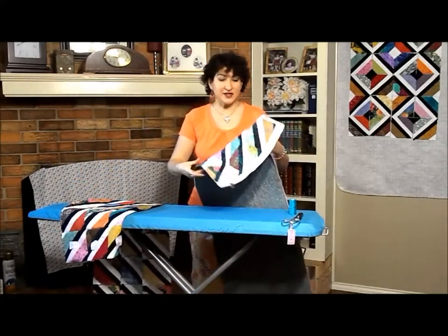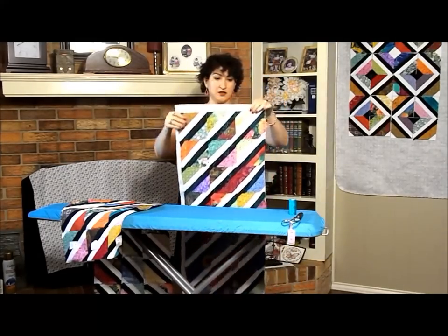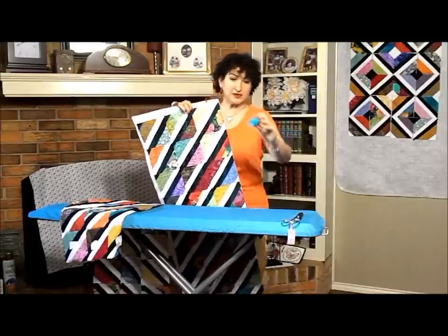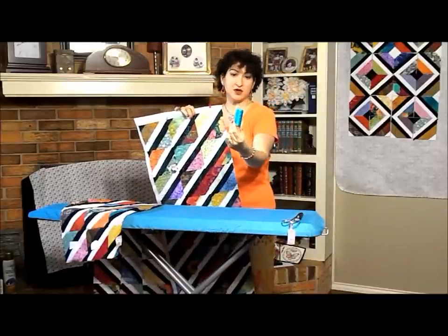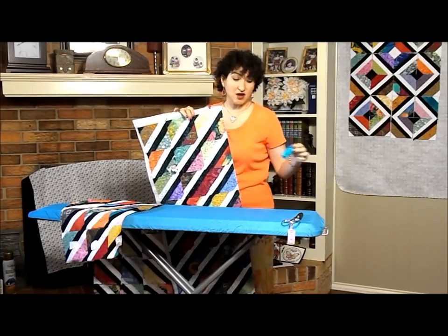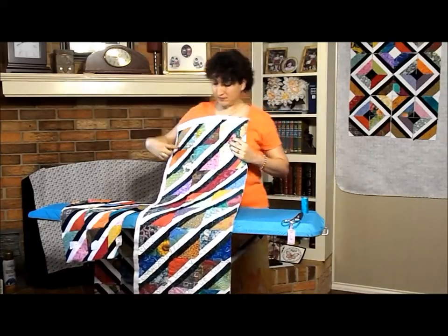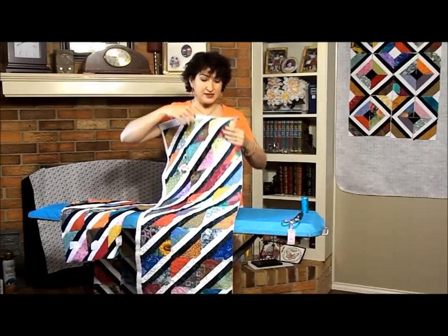What we're going to do today is actually attach it to the first piece we did. If you remember, it was bolted in the Calypso color. This is from Connecting Threads — it's 100% cotton. This was the half hearts that we did kind of for Valentine's Day.